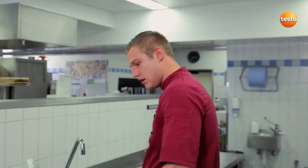Done! As you can see, with the Testo 270, I can very quickly determine the quality of my cooking oil. I adhere to the TPM limit values, ensure the quality of my oil and the deep-fried foods, and on top of that, I can reduce my expenses for cooking oil by up to 20%.